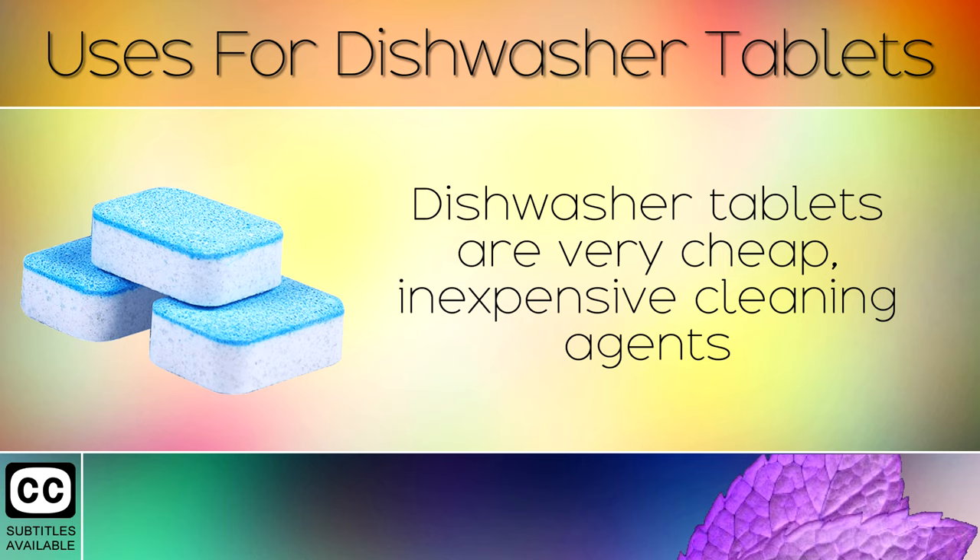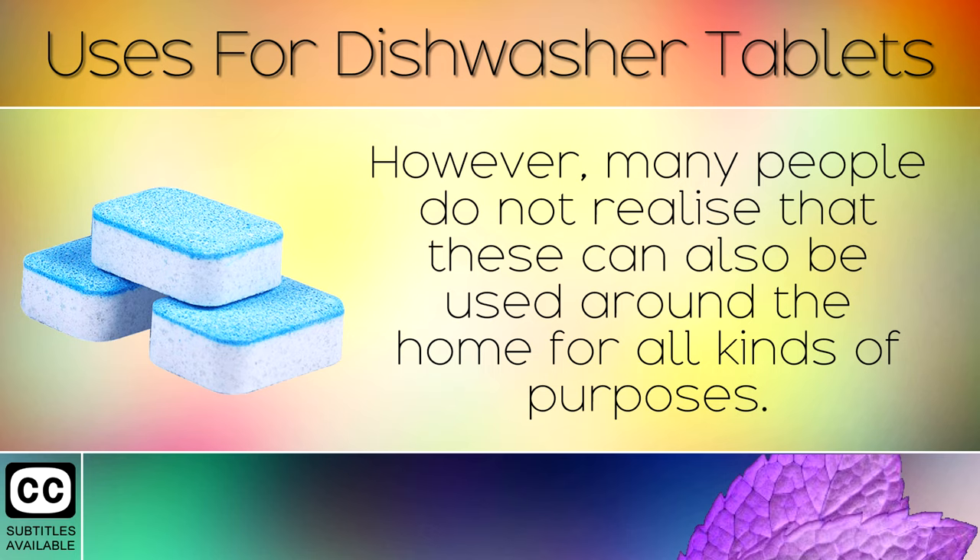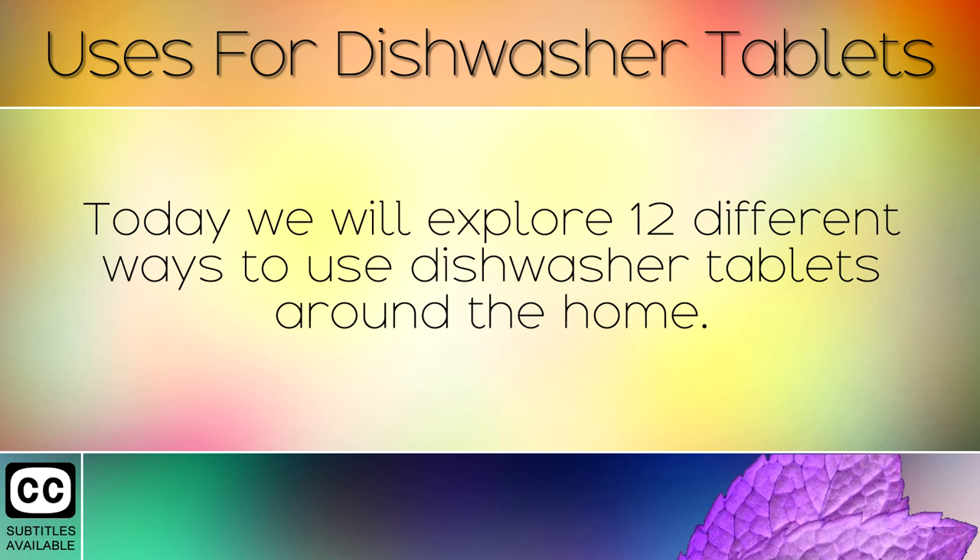12 Uses for Dishwasher Tablets. Dishwasher tablets are very cheap, inexpensive cleaning agents used in dishwasher machines to clean our plates, cutlery and cooking utensils. However, many people do not realize that these can also be used around the home for all kinds of purposes. Today we will explore 12 different ways to use dishwasher tablets around the home.